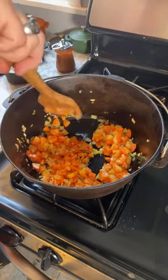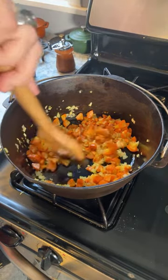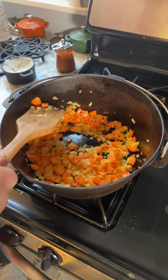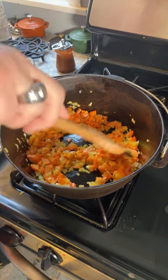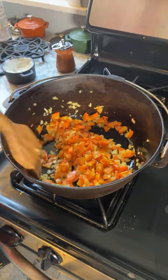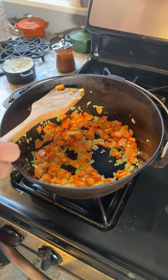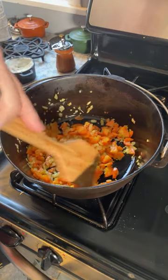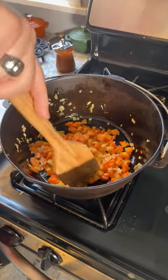I'd say we have to be close at this point — I can definitely smell it. Which means I should sample one or two of these carrots. They still are firm, but they do not taste crunchy. I may be at the right point, but I think I'll do it at least another minute to be safe.